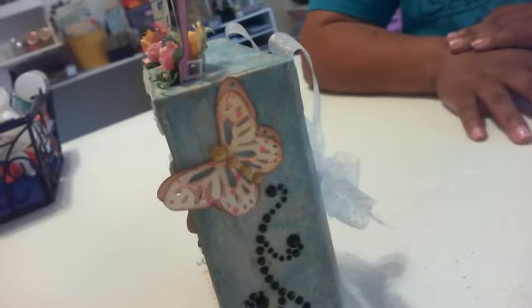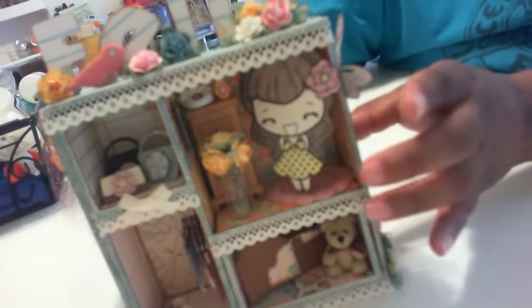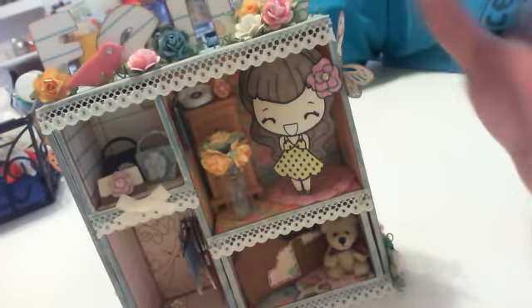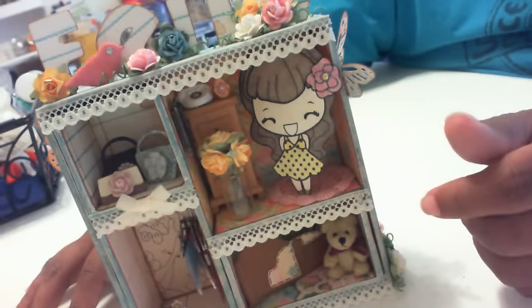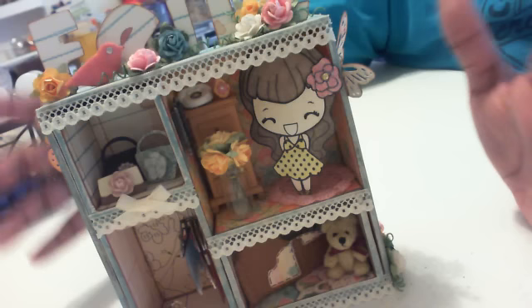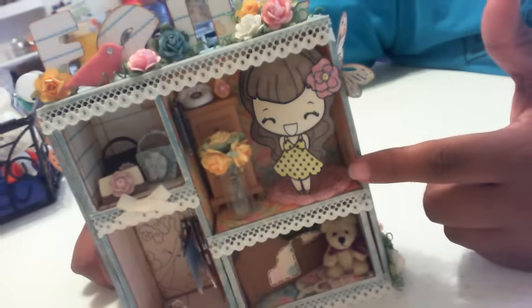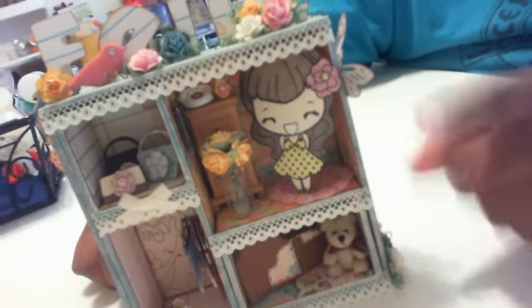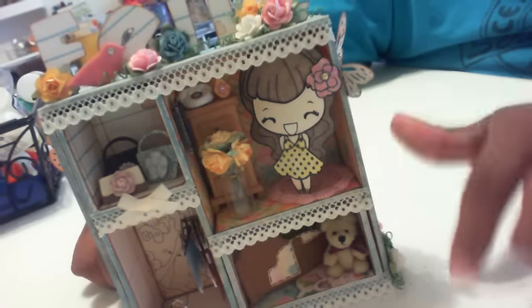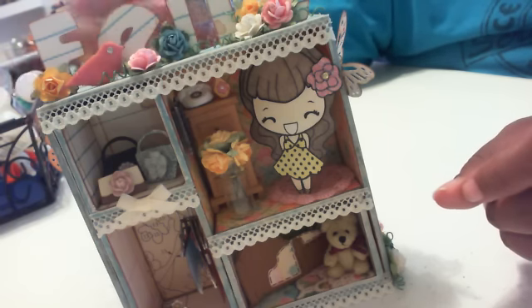I'm here bringing you a little project I've been working on in between disappearing over the weekend. This is a Tim Holtz configuration box and I've changed it up a little — I did not go the whole vintage Tim Holtz grunge look. I changed it up and did more of a girly type thing and I love how it came out. I used a new collection by Sassafras — I want to say it's called Sweetly Smitten, but I'll find out and put it down below.